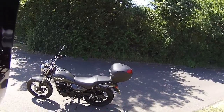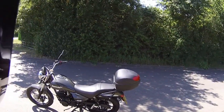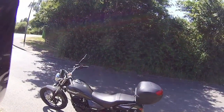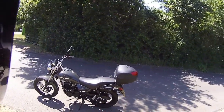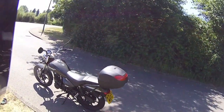Hello and welcome to Eclipse Motorcycles. Today we're looking at the ZSB 125 — the cheapest one that Lexmoto do, and probably one of the best. This bike is priced at just £1,299.99. Obviously there are on-the-road fees, but this is the grey version and the best little budget motorcycle probably on the market.